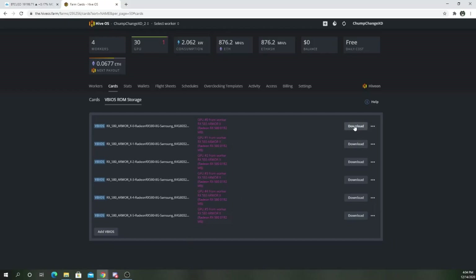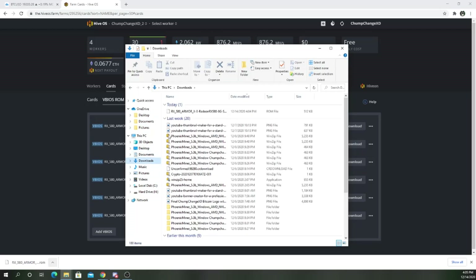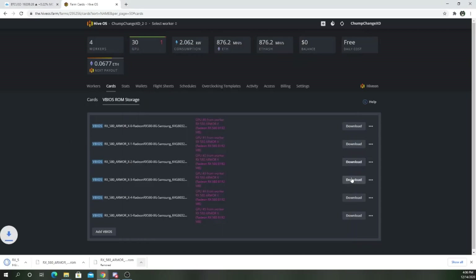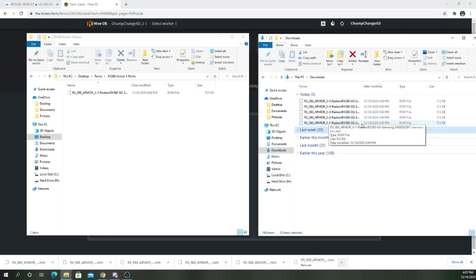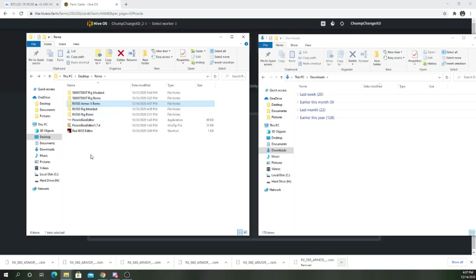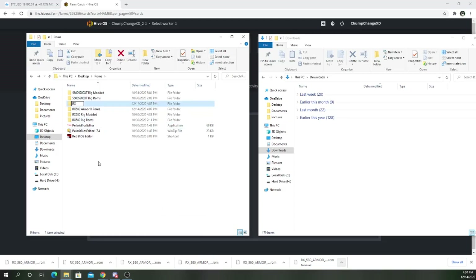Now what we're going to do is download them to the computer. We're going to cut this and paste it in that folder you just created. Download all of these. Take all of these from the downloads folder and put them in the ROMs folder we just created. Now we're going to create another folder, name it basically the same thing, and put 'modded' instead of 'roms.'